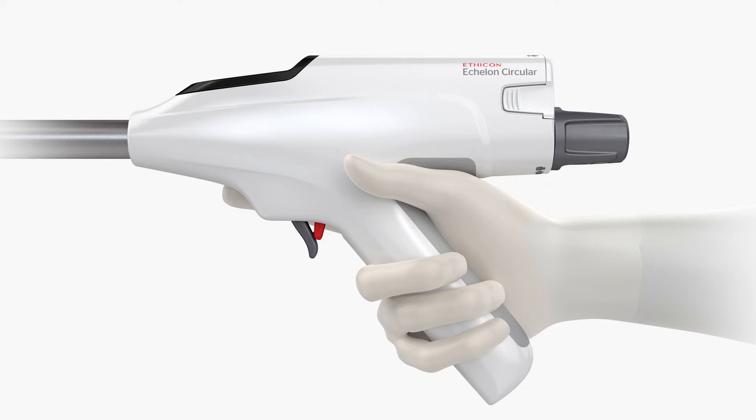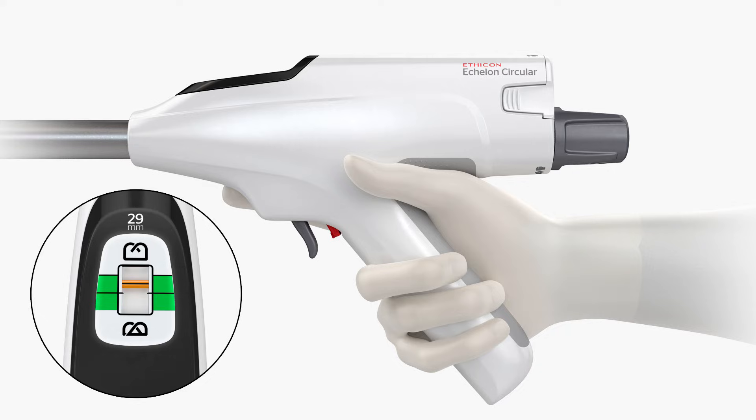To fire the device, move the red safety back toward the handle. Activate the firing sequence by completely depressing the firing trigger. Keep the device still until the full firing sequence is complete, which will be indicated by an illuminated green check mark on the indicator window. It is not necessary to hold the trigger once the firing sequence has been initiated.